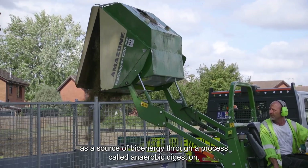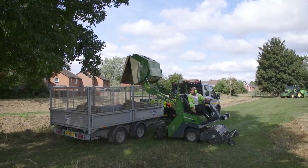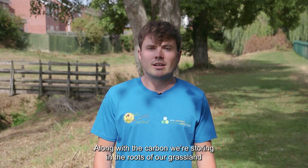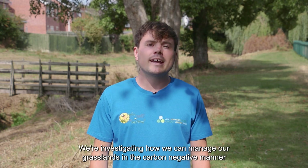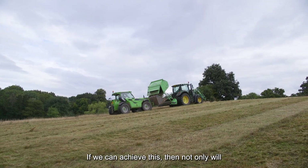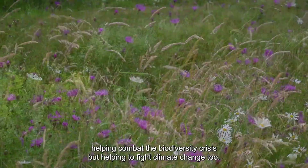We can also use the vegetation cut from our verges and green spaces as a source of bioenergy through a process called anaerobic digestion. This is part of our strategy to combat climate change. Along with carbon restoration through grassland roots, we're investigating how we can manage our grasslands in a carbon-negative manner whilst providing biodiversity and creating renewable energy from the green waste we generate. If we can achieve this, then not only are we helping combat the biodiversity crisis, we're also helping fight climate change.